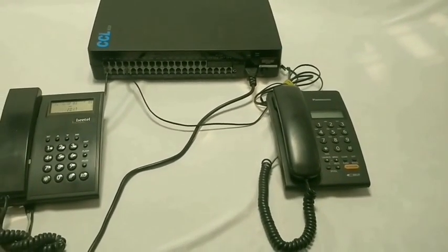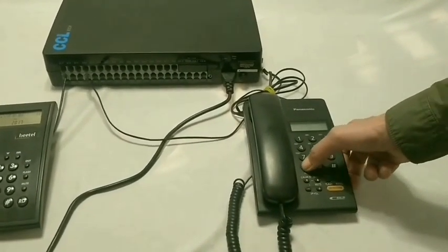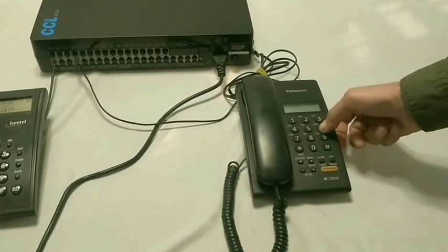In default, the CO line is disabled. To activate it, dial hash star zero zero zero zero zero — you should get a single tone — then dial 0601 hash, get a single tone, and disconnect.